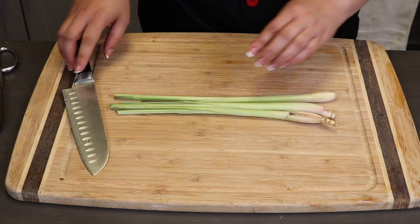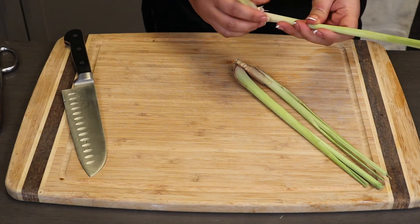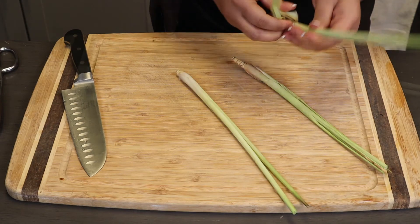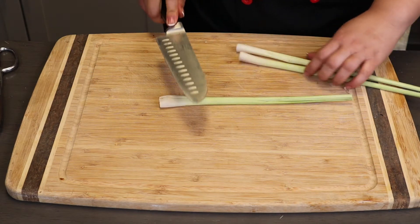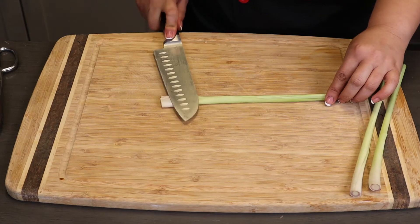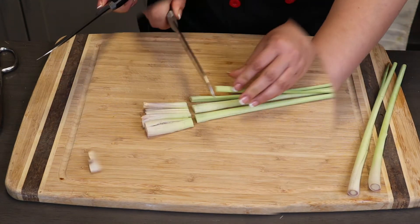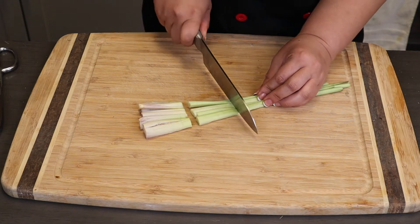Let's cut the scallion. First, take out the outer layer of the lemongrass. Then cut the ends. Then smash the stalk to bring out the flavor. Next, slice it.